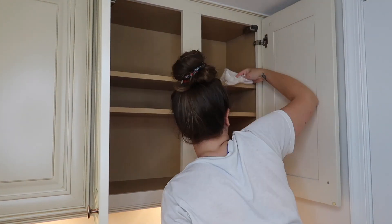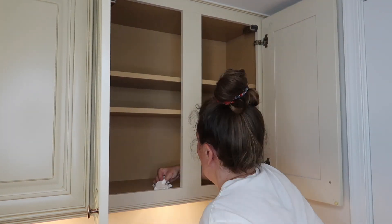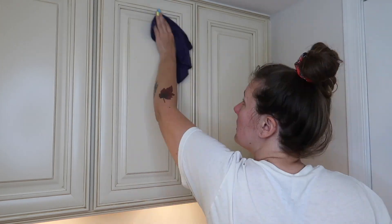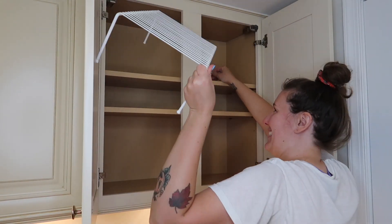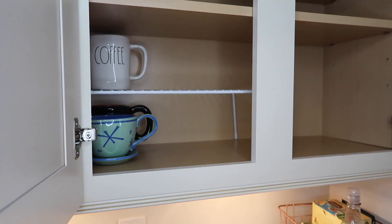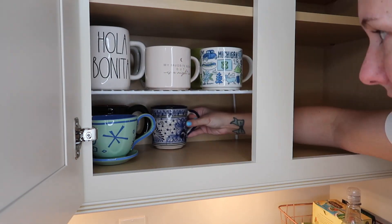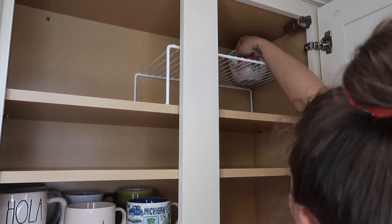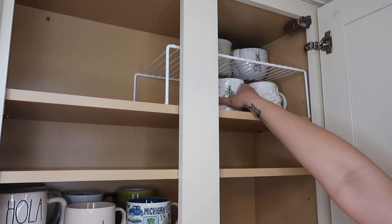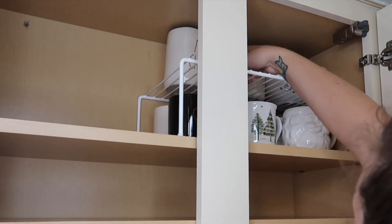Before I put everything back in, I give the shelves one more wipe using my surface cleaner and a paper towel, just to make sure it's clear of all the debris, coffee grounds, and coffee splatters. These little wire riser things are awesome for maximizing space in any cupboard — I think I got mine on Amazon, but you can find some variation of these at the Dollar Tree. I followed the same general setup as before, just moved things around a little to switch things up, putting all of my mugs back in.